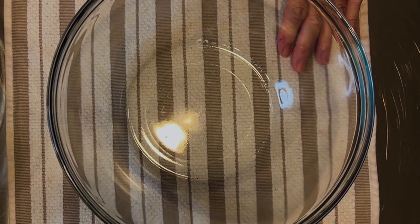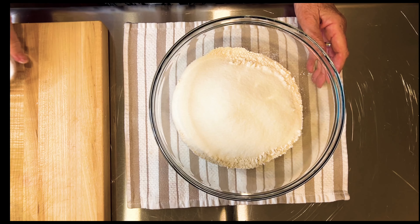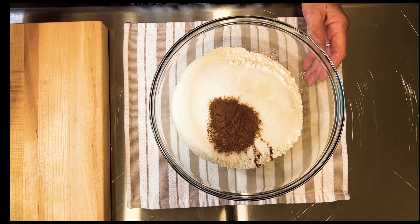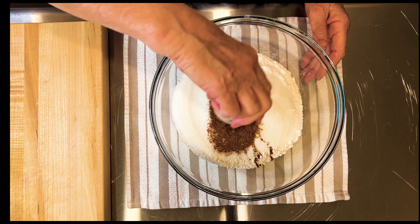We'll start with the dry ingredients: flour, sugar, cinnamon, salt, and the baking powder. We'll mix these dry ingredients and then set aside.